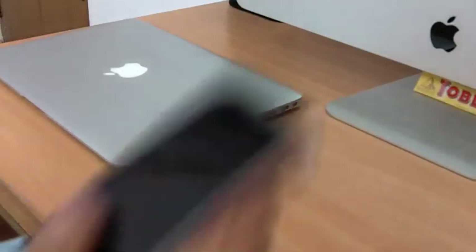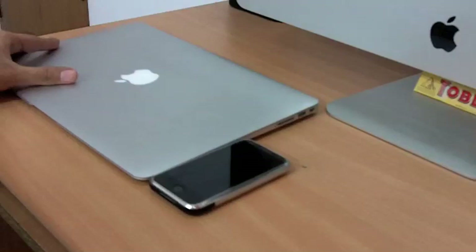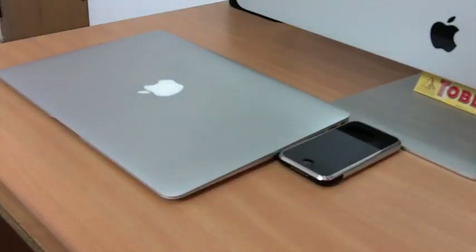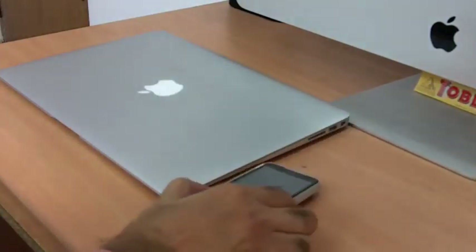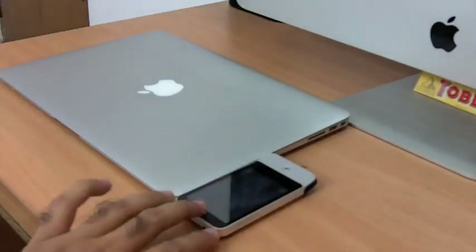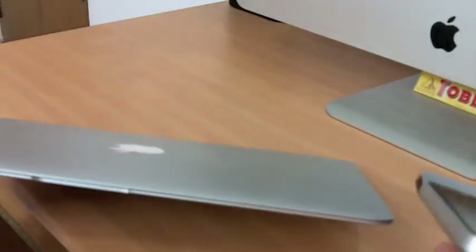Let's compare it to the first-generation iPhone — yeah, it still works. The back of the MacBook Air is a little bit thicker. I also have my HTC Legend Android phone — the MacBook Air is thinner than that too. Let me orient it so you can gauge the difference.